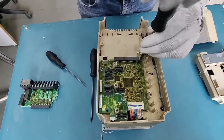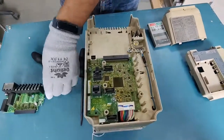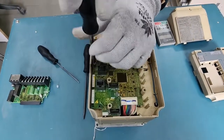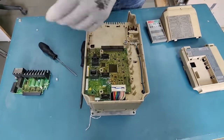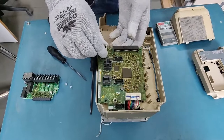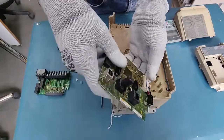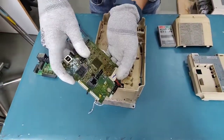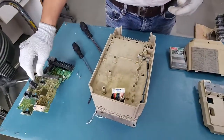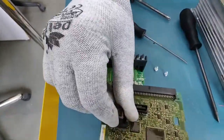Now we can loosen these two screws to take out the control card. These two cards are mostly changed in VFDs during preventive maintenance, or if a fault occurs, or if there's any problem with the VFD I/O. You can pull it up, remove the clips holding the card, take out the card, and then press here to remove the connector which connects it to the power board of the VFD.